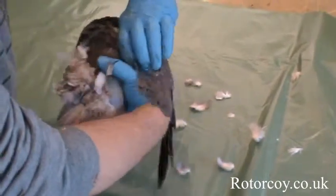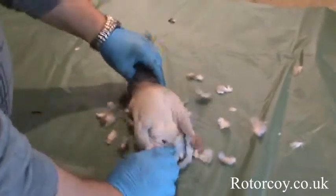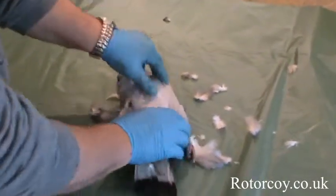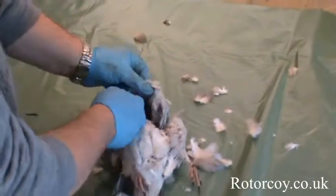Just bend it back a bit, get a hold of it, give it a good twist and pull. Now lay the pigeon on its back and put your thumb just underneath the crown there. Pick the bird up a little bit, hold the base of the bird and pull back.